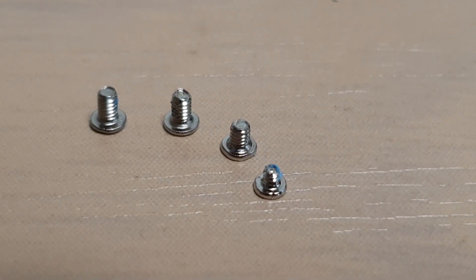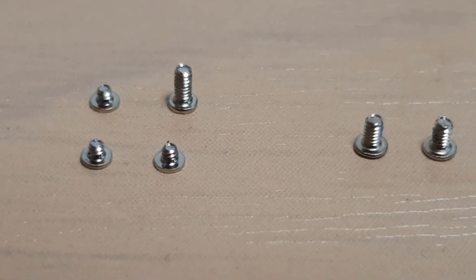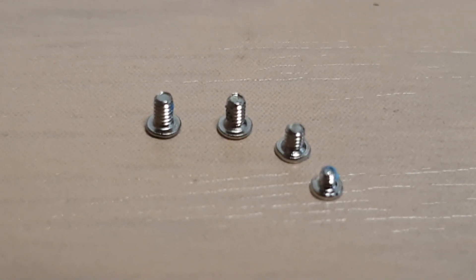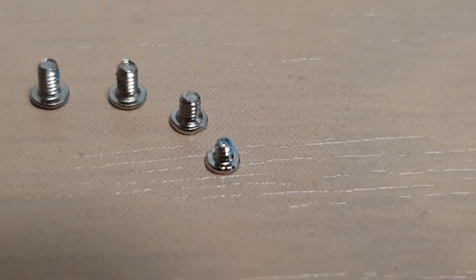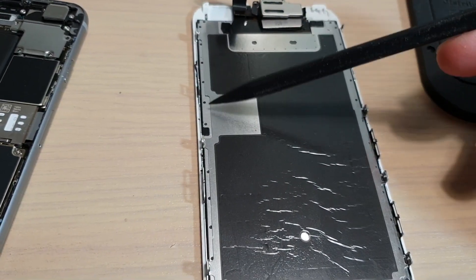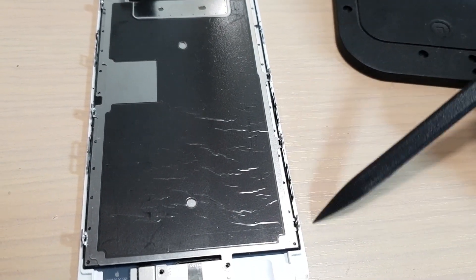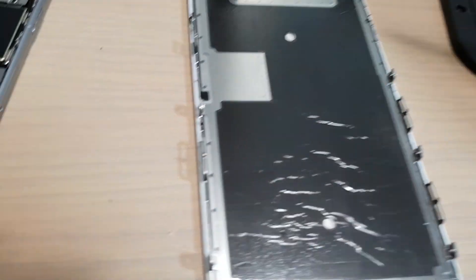That is the size there for the screws at the top, and now this is the one for the plate — the connector plate. This one here is for the top. Now on each side of the screen here, there are three screws on each side right here, then another three over here.